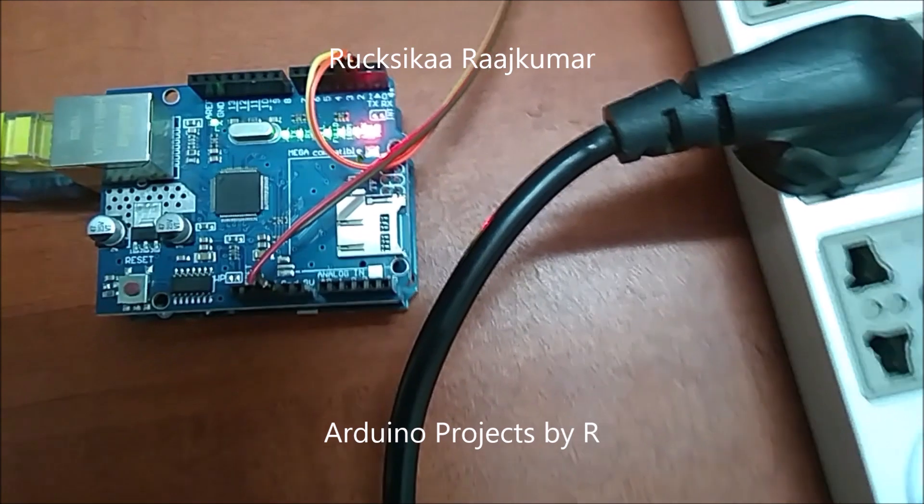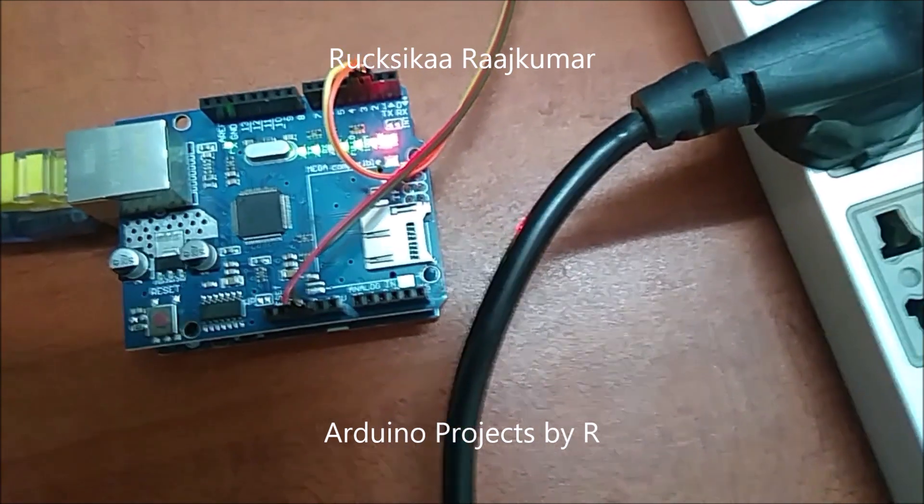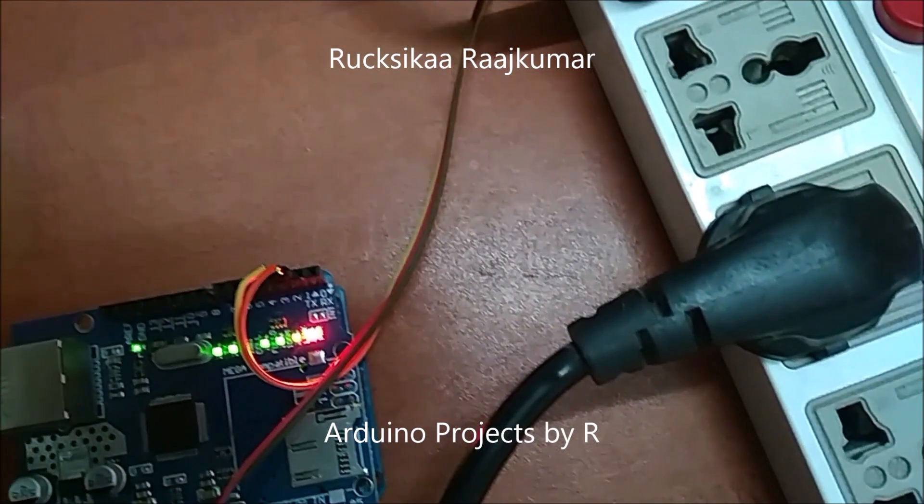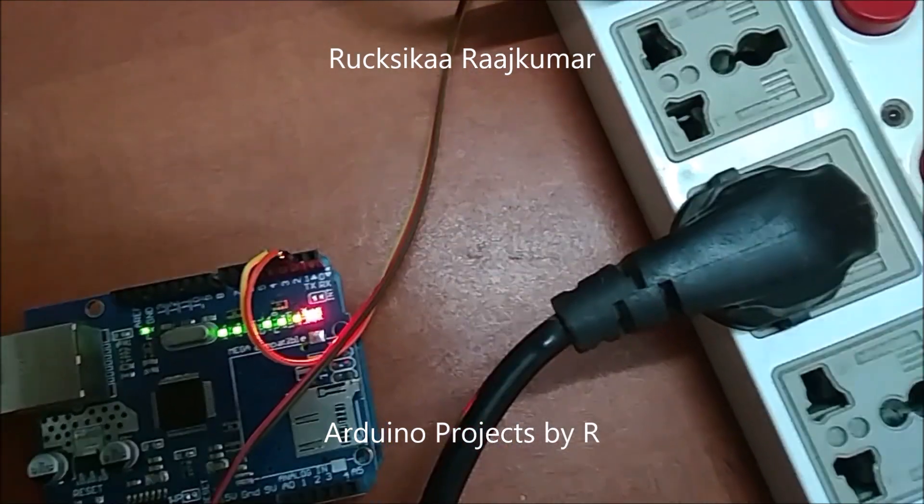The black wire is connected to ground, the red wire is connected to 5 volts, the orange wire is connected to D2, and the yellow wire is connected to D3.